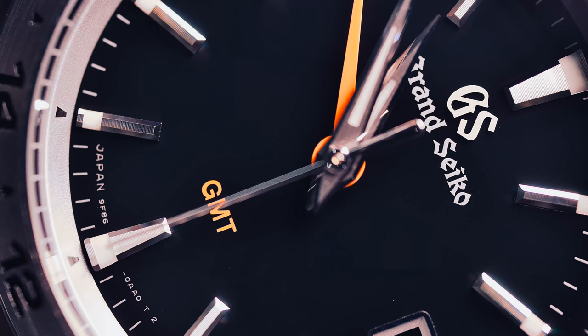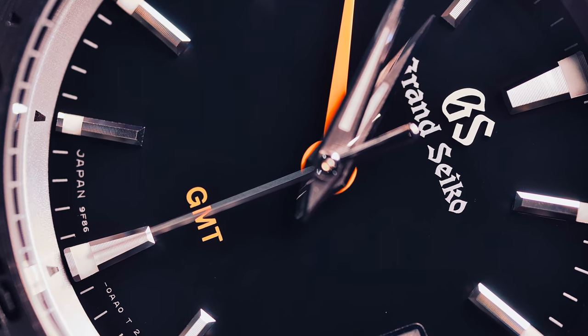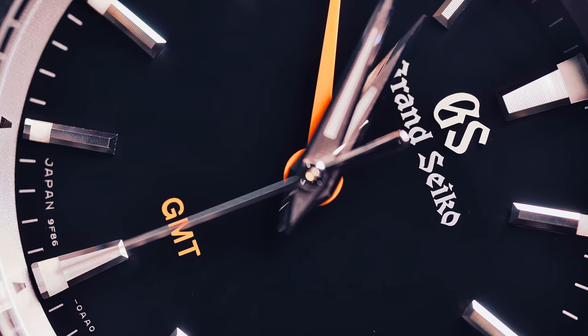Thank you for clicking on my video. Before we get started, a quick wrist check. I am wearing my Omega Seamaster 300 Heritage that I recently reviewed here. Today I will share my hands-on experience with the Grand Seiko SBGN003. This watch is part of Grand Seiko's sports collection, and I've had this in my collection for just a little bit over a year.